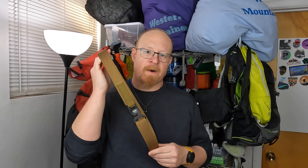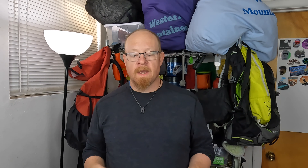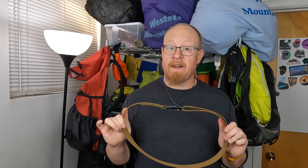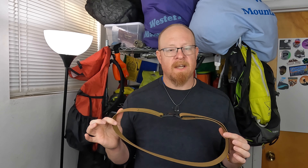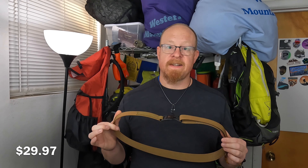You can order a Voyager Outdoor Belt by going to their website, www.voyageroutdoors.com, and ordering it in your size. They're also available in four different colors: Black, Wolf Gray, Olive Drab, and the color that I chose, Coyote Brown. Every backpacker wants to know two things — how much does it weigh, and how much does it cost? The weight is exactly four ounces. Not too shabby. The price is also not too shabby at $29.97.